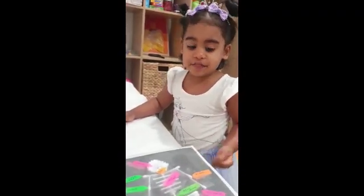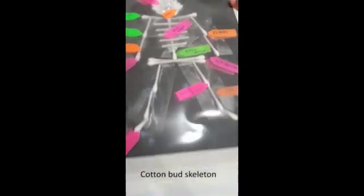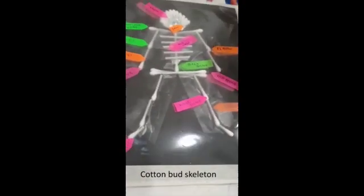What did we get here? Wow, is that your skeleton model? Yes. Very impressive. Okay, show me your skull, Hazel. Your skull. Yeah, well done.